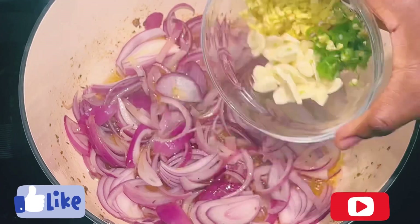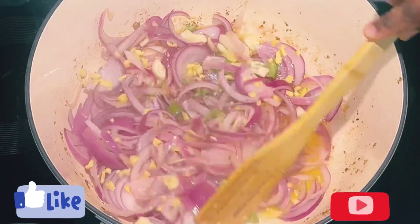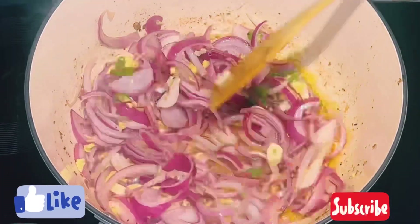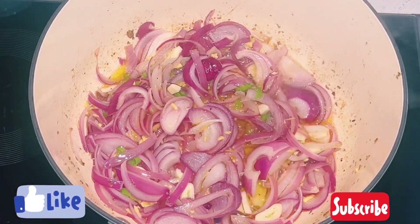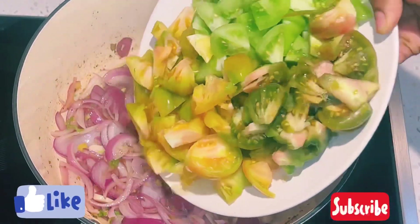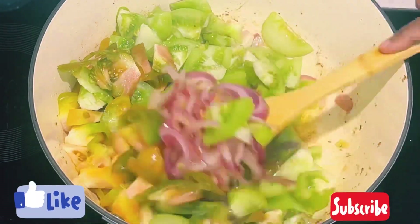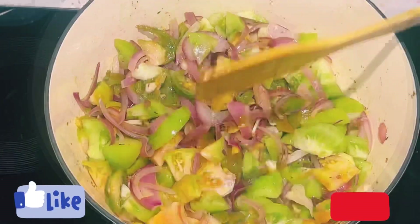Then I'll add in my fresh chopped ginger, habanero pepper, and garlic, and give it a stir. I'll leave it to cook for about five to seven minutes. Then I'll add in my heirloom tomatoes or organic tomatoes, give it a stir, and allow it to cook for about 10 minutes.